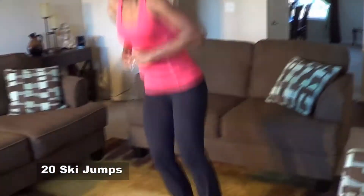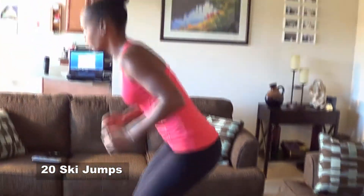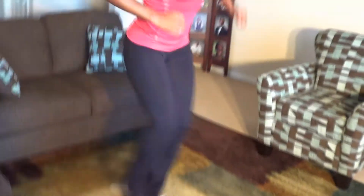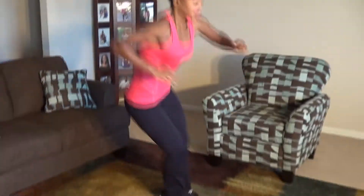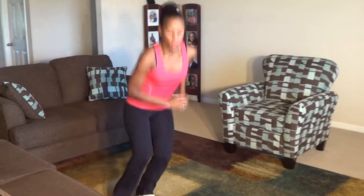Here we go. 1, 2, 3, 4, 5, 6, 7, 8, 9, 10, 11, 12, 13, 14, 15, 16, 19, 20.